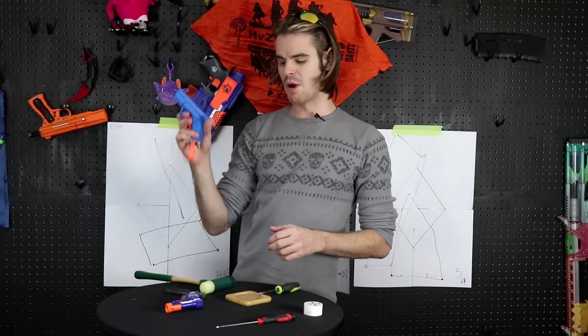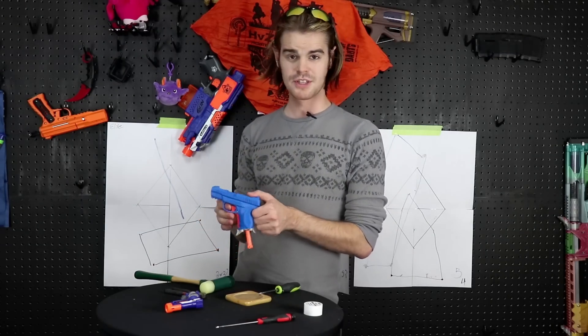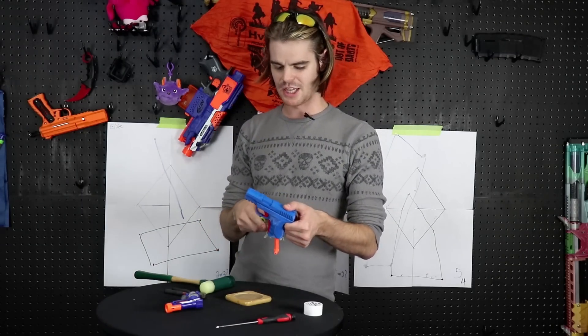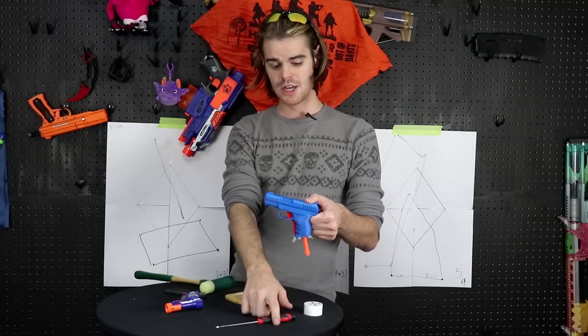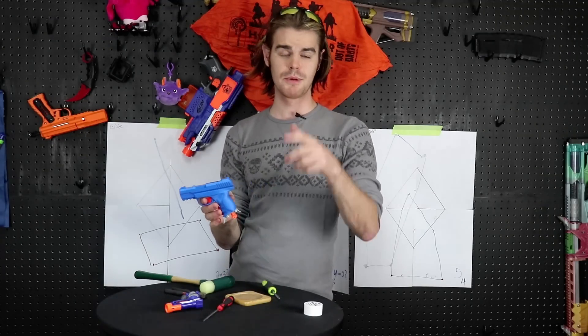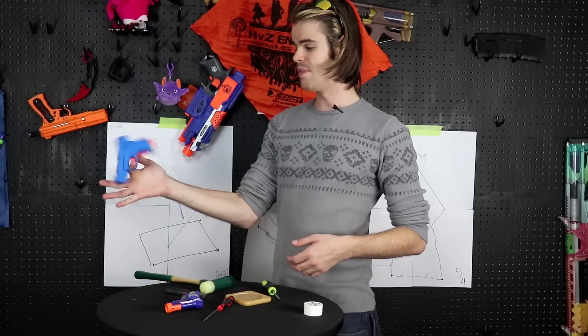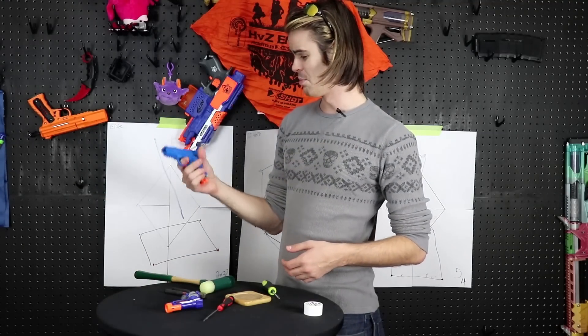But that is my review of the Glock Jolt. Hopefully you guys enjoyed this — it's kind of just a fun, hilarious aside video. Files are free on Thingiverse. I will link them in the description box below for as long as they stay up. But that is that. Super holsterable. Bye.